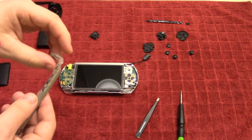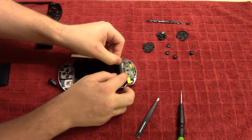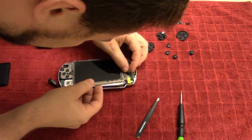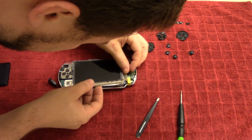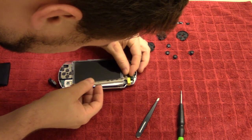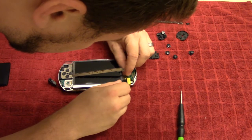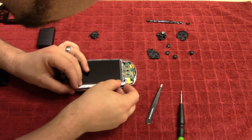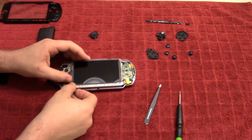Then we've got the button cover here. We'll flip it so it's a little easier. We've got the ribbon cable here and we'll slide that into its connector right there. Make sure that's in all the way, and then close that bridge. Then align this on top and push that down so that it snaps in place.